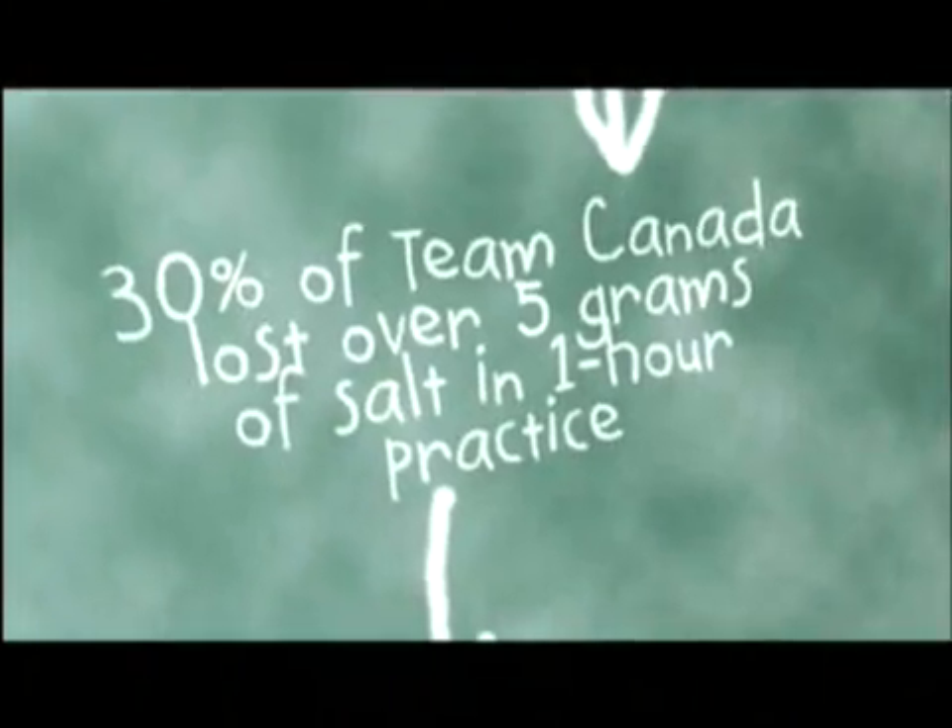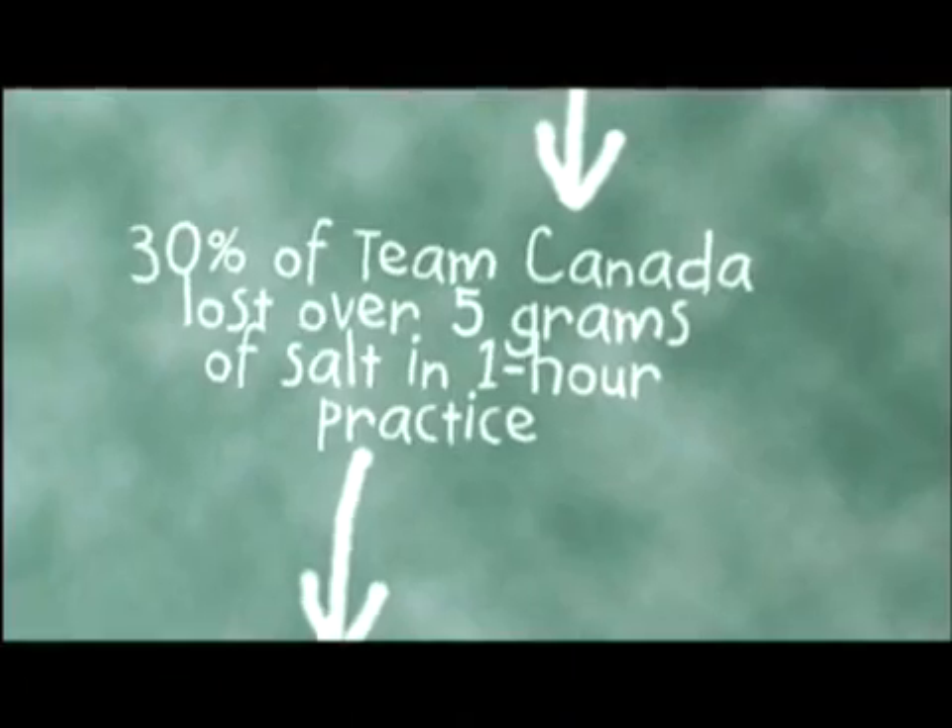The results, I think, were quite interesting. We found that most of the players are fairly high sweaters. They're also high salt sweaters.